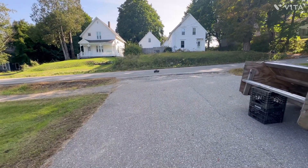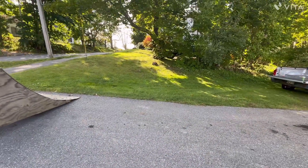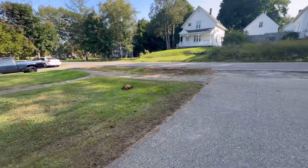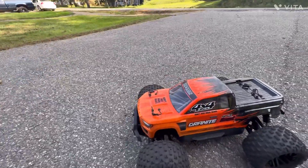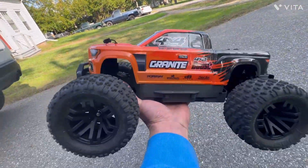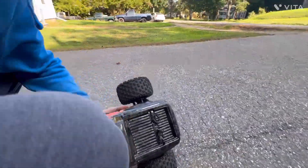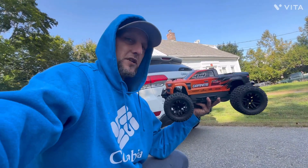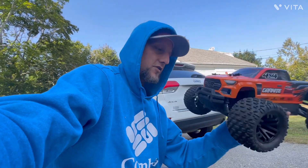Nosedive! Well, there it is guys — just got the full-wheel drive now. So the next video will definitely be switching her over to brushless. This frigging truck's a little beast. This is Chris's RC Getaway — like, subscribe, smash that notification bell. Heck yeah, see you next time guys.